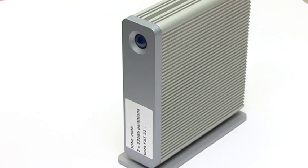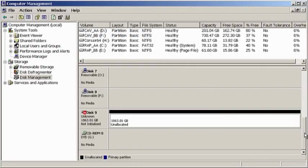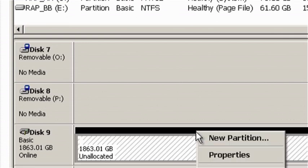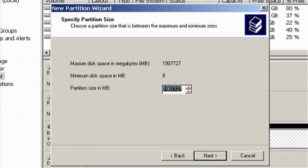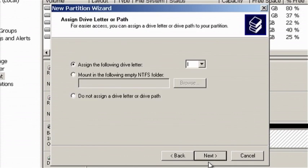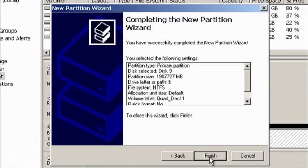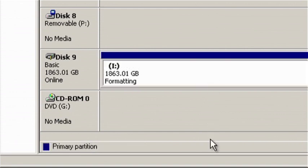Returning to my upgraded LaCie drive I just need to connect it to a computer, go into computer management and then initialize the disk. Next I need to partition the disk where I'm going to create just one primary partition. The wizard will then prompt me to format the drive. Here I'm selecting the Windows default NTFS format. Note also that I'm not enabling quick format. This will make Windows do a full format which means that any bad sectors on the disk will be identified and removed from use.